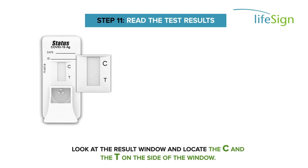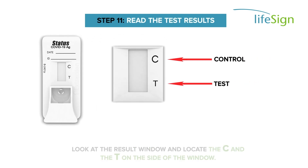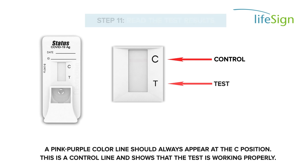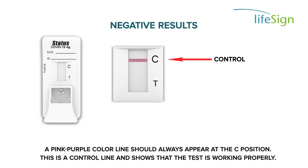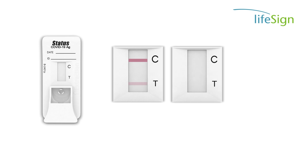Look at the result window and locate the C and T on the side of the window. A pink-purple color line should always appear at the C position. This is a control line and shows that the test is working properly. If a control line is visible and a pink-purple line is not visible at the T position, this means the result is negative.